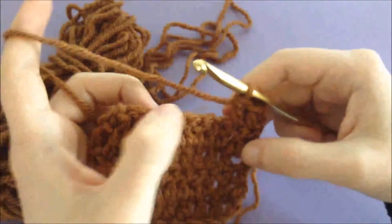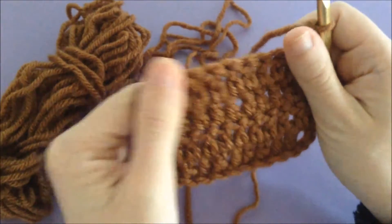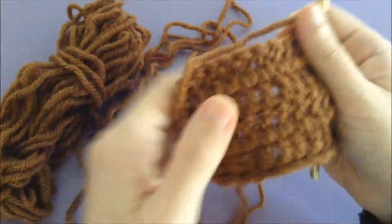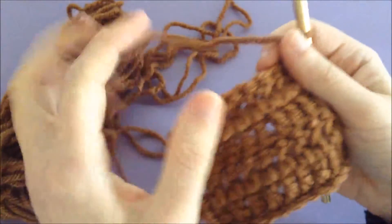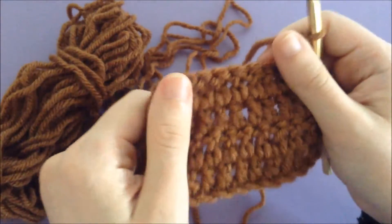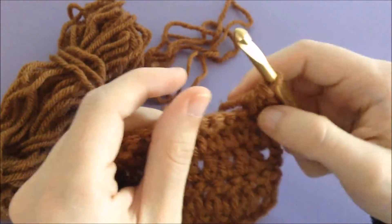Hello everybody and welcome back to another Tutorial Tuesday. We've been covering different types of decreases in crochet the past few episodes, so today we're going to be doing the double crochet decrease, or the double crochet two together, depending on how you see it listed — but they're both the same stitch.